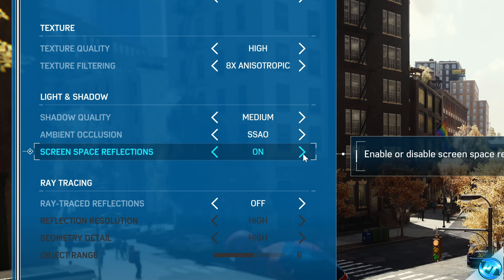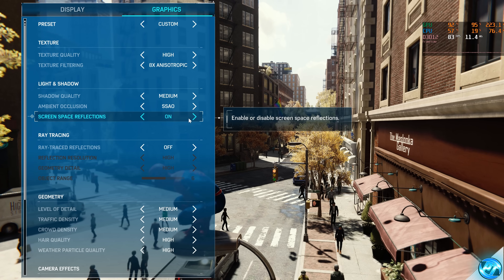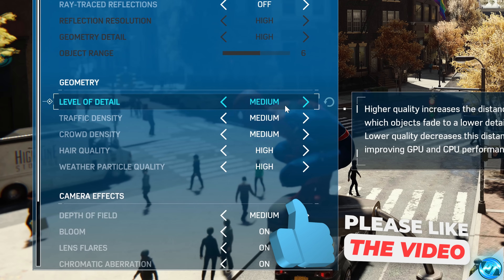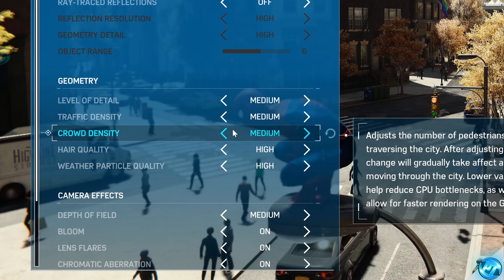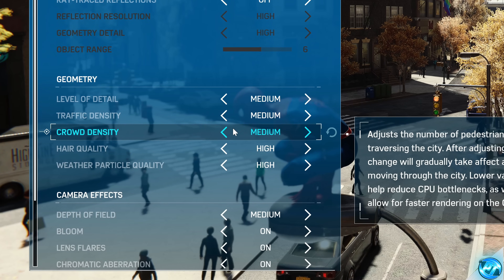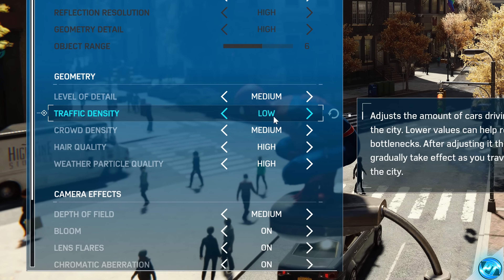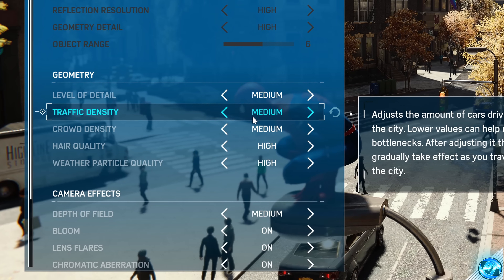Screen Space Reflections are definitely recommended to have on, as they add an extra layer of depth — you can see this just by looking at the puddle. For low-end systems, go with Off; for anything else, go with On. We're going to skip Ray Traced Reflections for now and come back to that at the end. Level of Detail — I'd recommend Medium on all PCs, or Very Low for seriously low-end systems, as very low settings in this game still look great. Traffic and Crowd Density are going to be massive for reducing CPU load, which is more than likely the primary bottleneck for FPS drops. Set Crowd Density to Medium at the highest for the best balance of people on screen and FPS. For Traffic Density, I'd recommend Low or Medium.